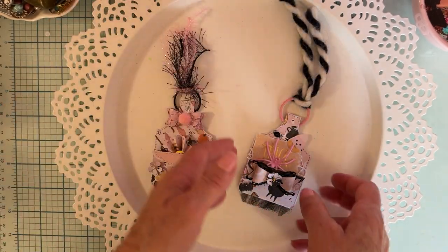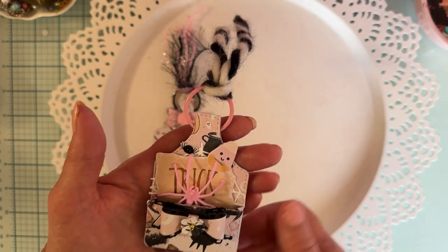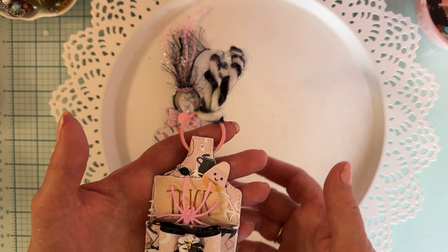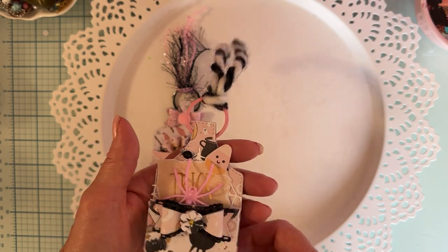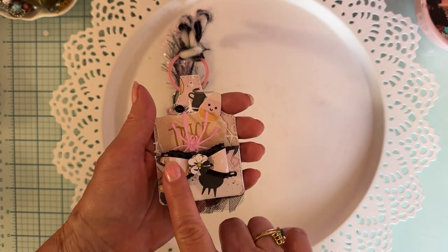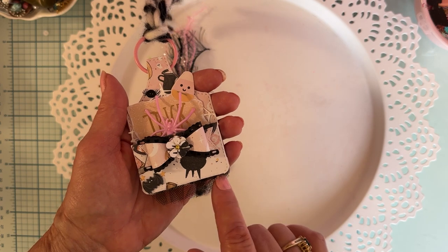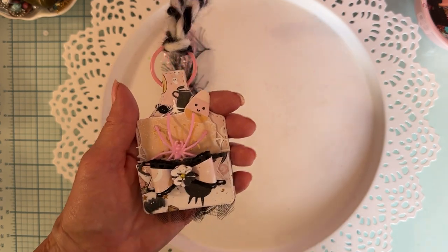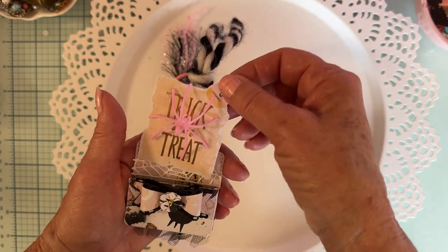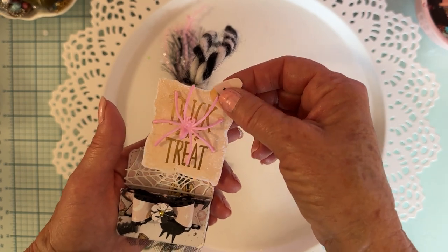That's one, and here's the other. On this one I tied some of that pretty black and white yarn — all I had was just some that was wrapped around a swap I received and I love it. I cut a piece off and put it on, then another one of the bows and a tiny little flower. I made this one with a little bit of tulle hanging out at the bottom, and some puffy stickers, and another bow from the collection.